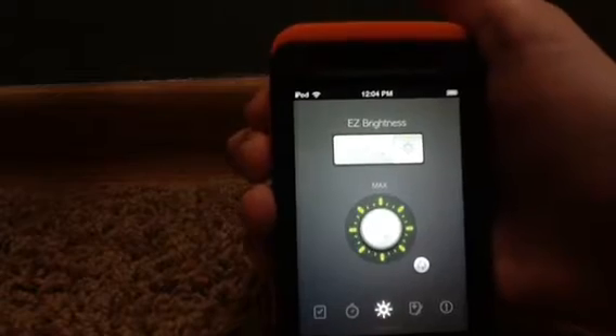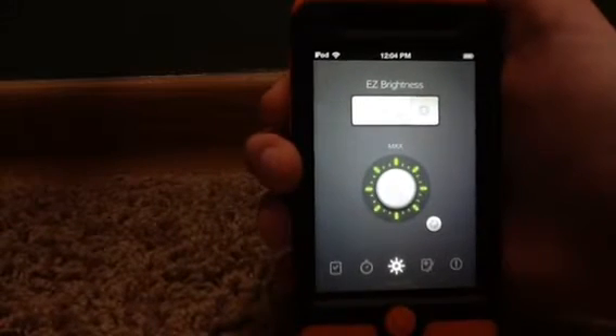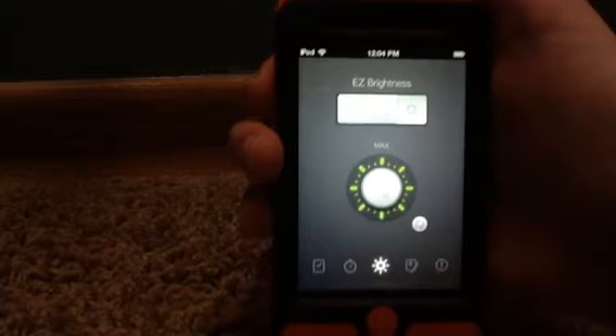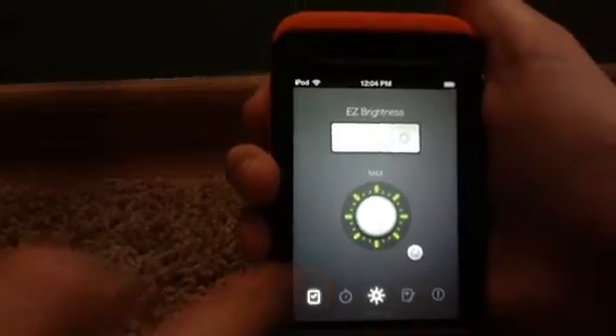It's great because instead of having to scroll through the settings and do all this extra stuff — clicking on each tab and finally getting to the brightness setting — it's just not worth it while you're on the run. So just open this app and your problems are solved.